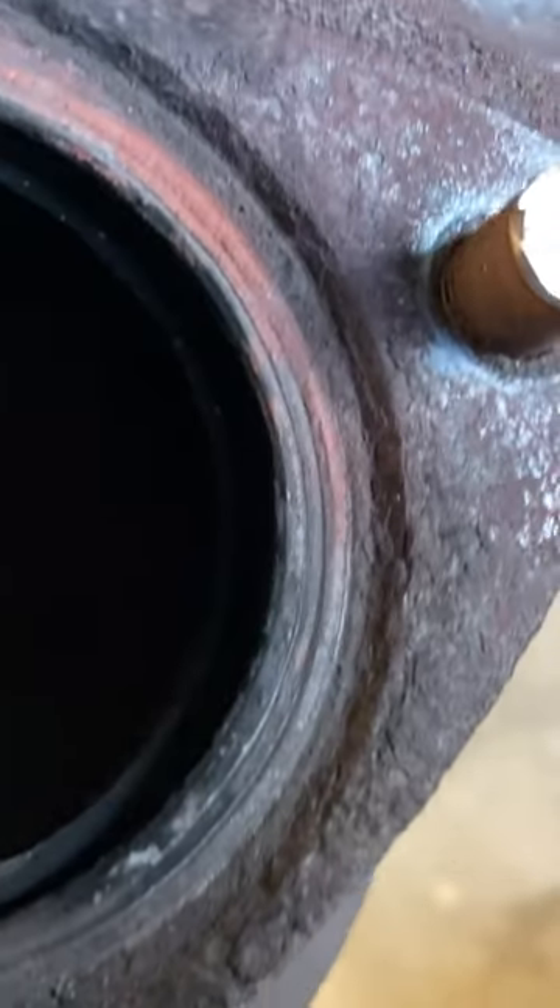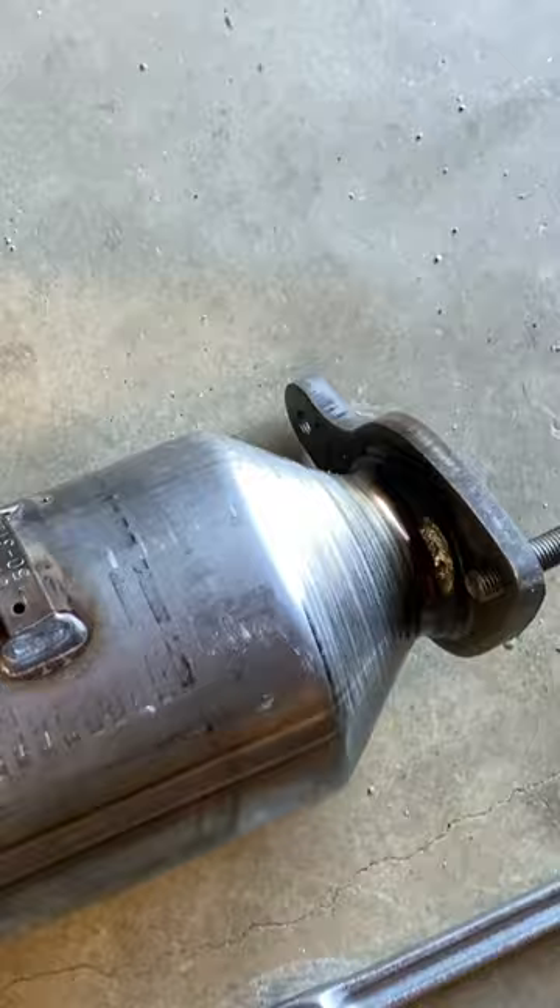One thing you guys need to do before you replace your cats or cat is go ahead, look down there, check out the substrate, make sure that's not melted. See how clean that one looks — I'm going to show you a brand new one right here as well, but just see how clean that is. That's what you want it to look like.